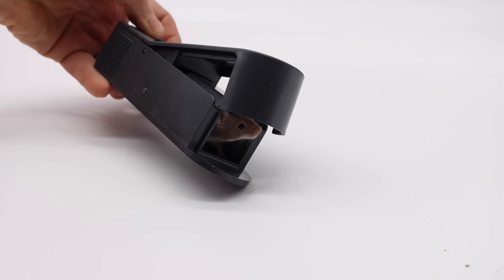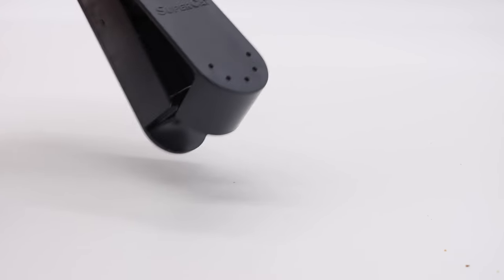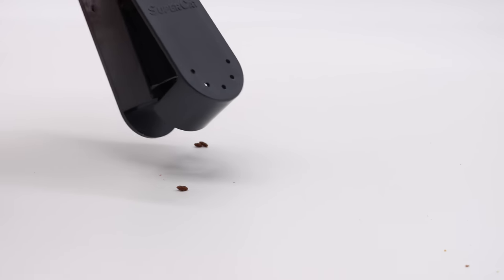Let's go set up the motion cameras in the barn and see if we can catch a wild mouse. It pooped a bunch in there — gross!